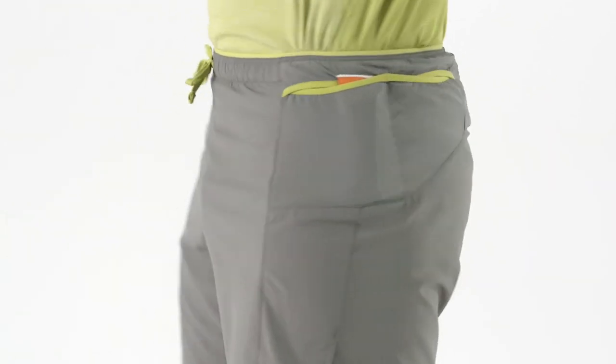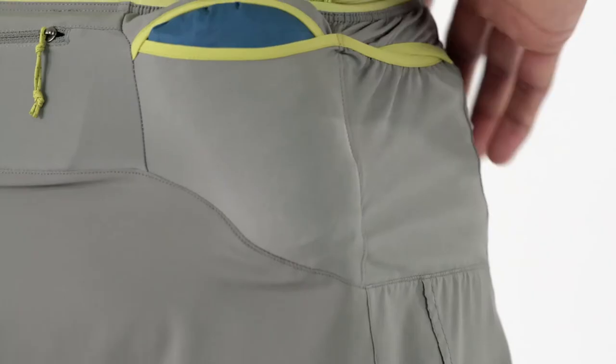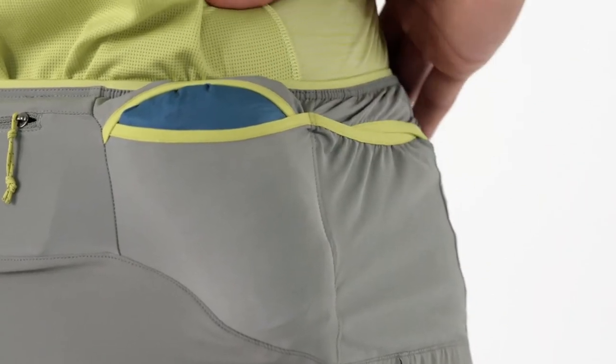Four envelope pockets overlap to carry gels, gloves, a Houdini, and anything else you might need for a big day on the trail. They lie flat when empty and won't flap in the wind.